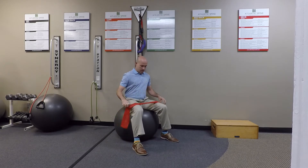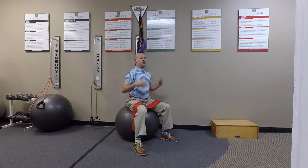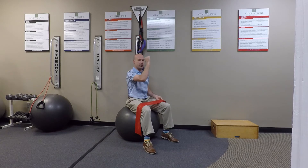This exercise plays similarly to that, where we're going to work isometrically — meaning the neck is not going to be moving with this particular exercise — to stabilize the neck in a neutral position. We'll use the band in order to create resistance in a couple of different directions.